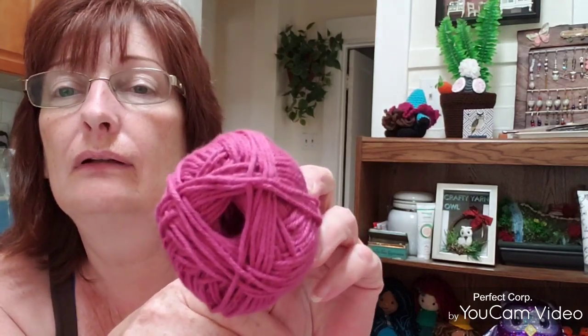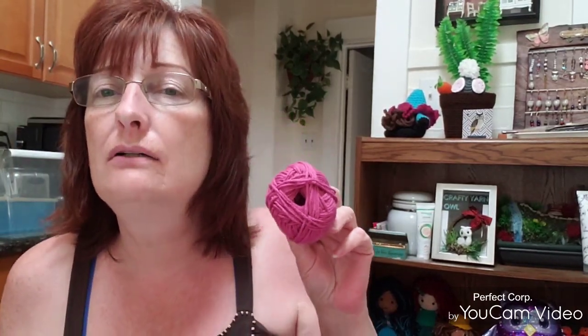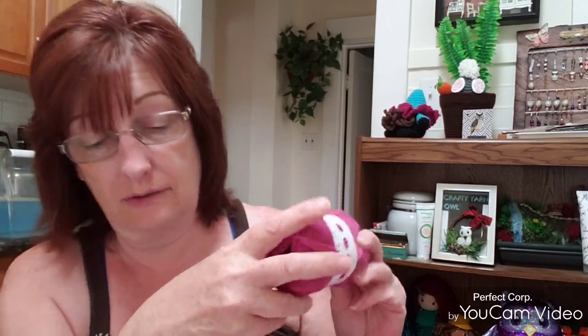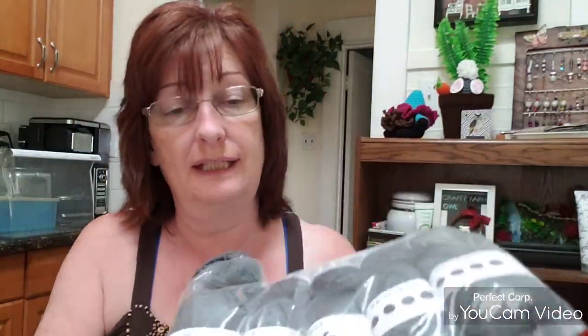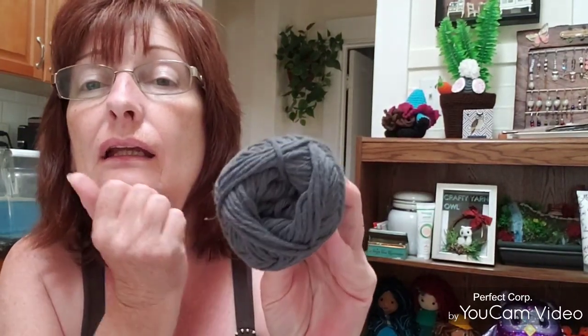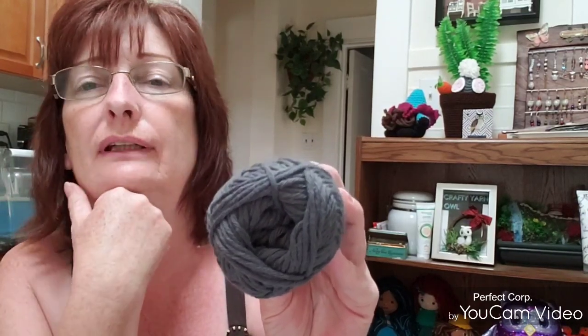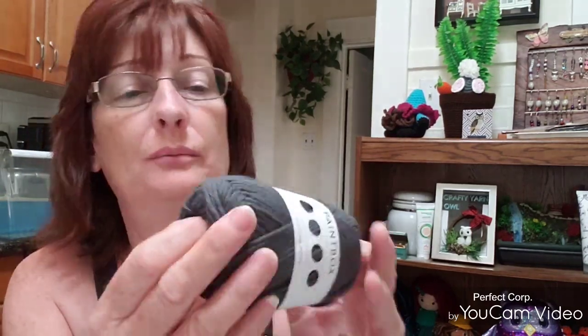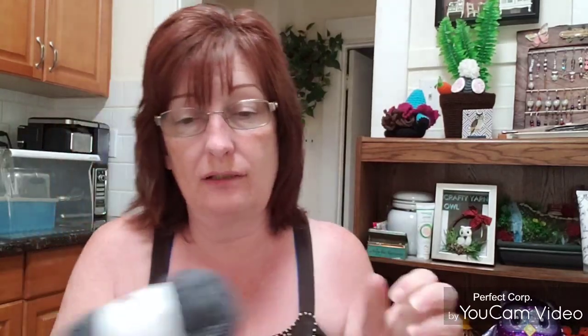The pink is showing up brighter on my phone than it actually is — it's a little bit of a darker pink. If you guys ordered it before and used it, what colors did you get? I have a couple more colors. This is just another pack of 10 of the Granite Gray, and I think the camera is picking that up pretty well. Same stats, it's all Paintbox, 100% cotton.